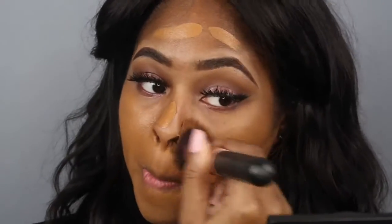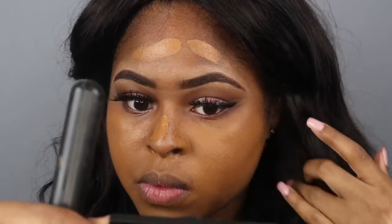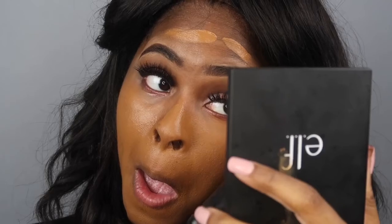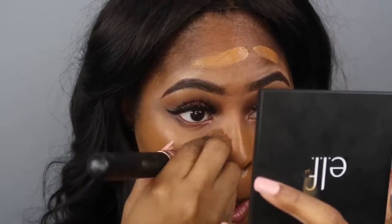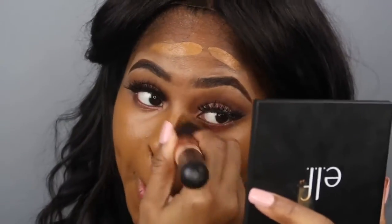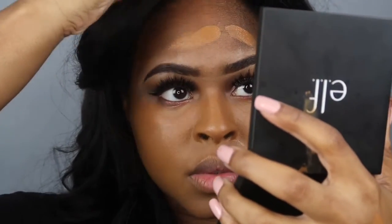That shade was actually too dark right now because I haven't been in the sun, so I had to mix it with the LA Girl Pro Concealer in warm honey. I mixed both of them on the back of my hand to get the right shade. My actual foundation is somewhere else with my whole makeup bag, so I was just using whatever I had here because I was so eager to just go ahead and do this makeup tutorial.